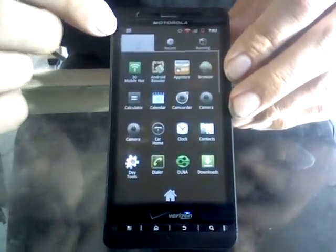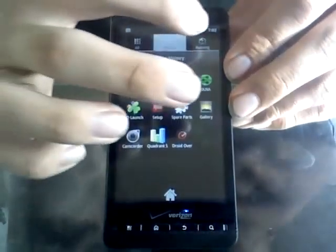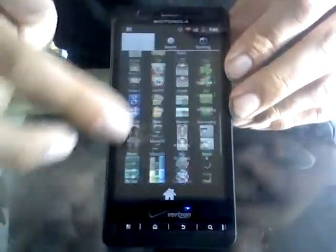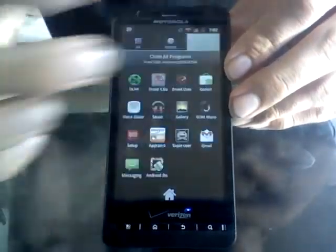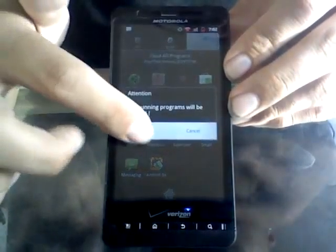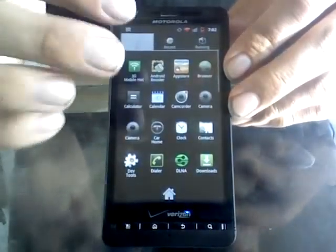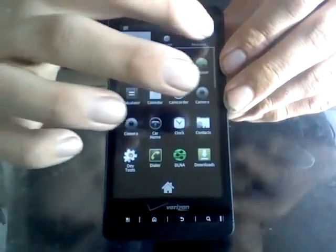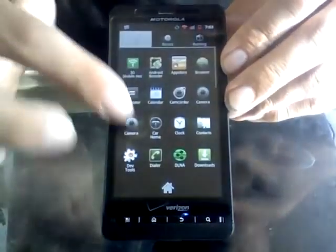The drawer has changed — this is from Go Launcher. Go Launcher has a very nice setup up here where you've got all your apps that you can view, recently used apps, and the currently running apps. I'm going to go ahead and close out all the programs here at the moment, give the phone just a second to let it boot up what's absolutely necessary.